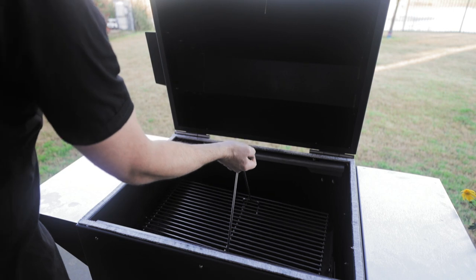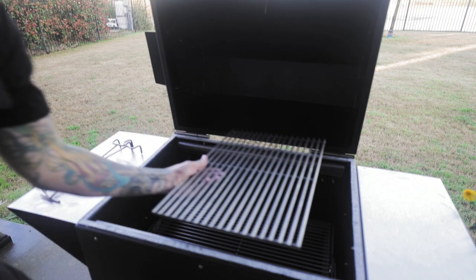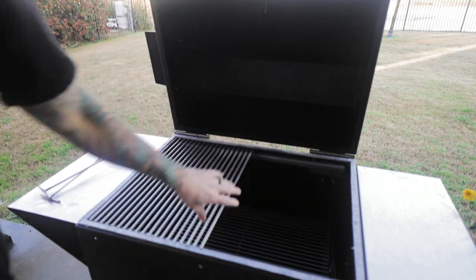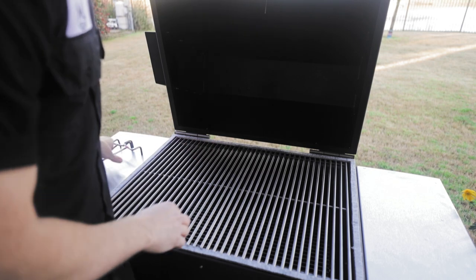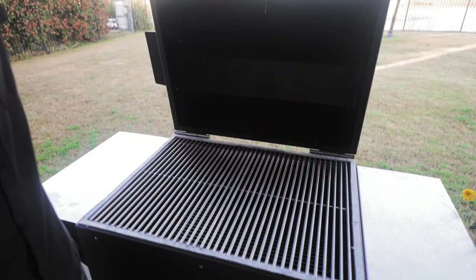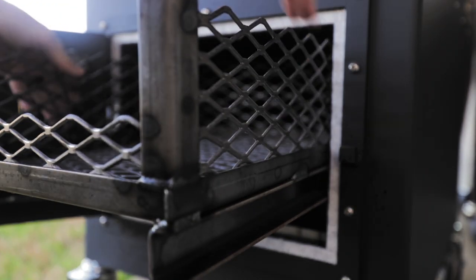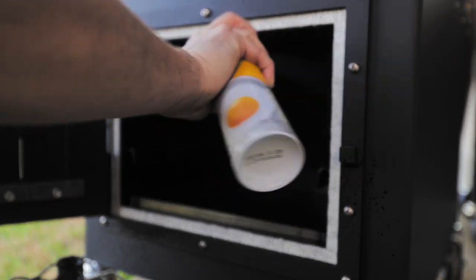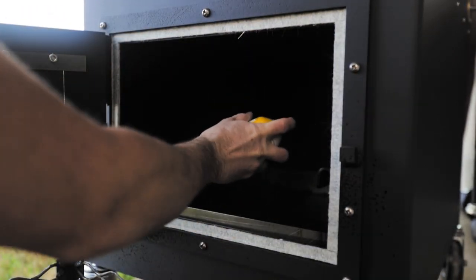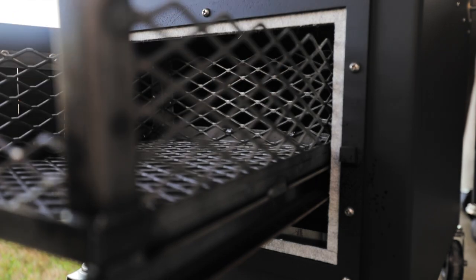I'm going to put my grates back in. Since the grates are 1/4-inch 304 stainless steel, you don't have to season your grates because they will not rust. Same thing in the firebox — you can slide your basket out just like that, get the rails really good, the sidewalls up on top. That's about it. Get the basket back in there.